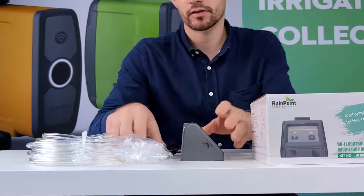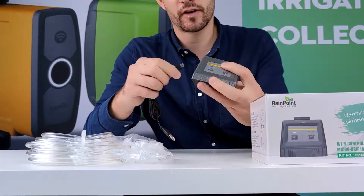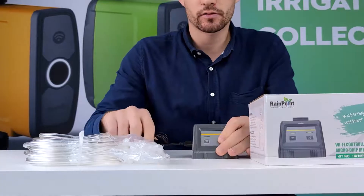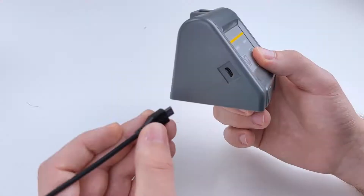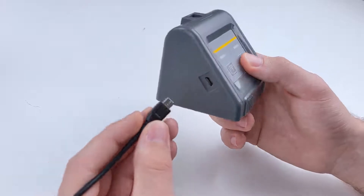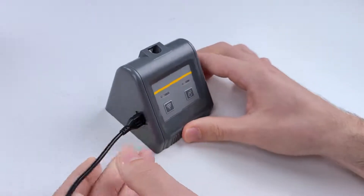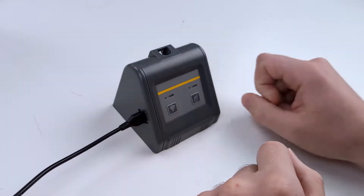Before we start, hook up the Wi-Fi unit to power and then we will show you how to get it downloaded onto your app. Before we connect the timer to the app, plug in the cable to the timer to turn on the power. You will see the Wi-Fi button start blinking.